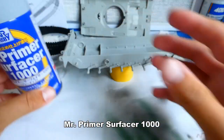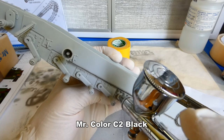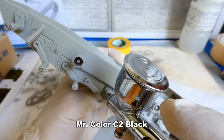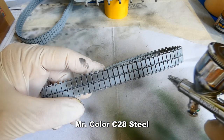First, I cover the wheels and tracks with Mr. Primer Surfacer 1000. Then I add a black pre-shading for all the details, and I paint the tracks with a metallic color.